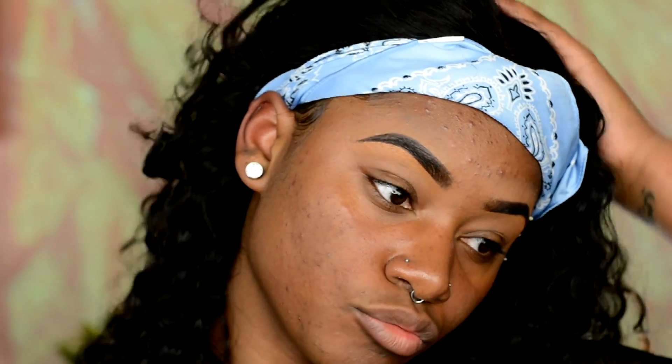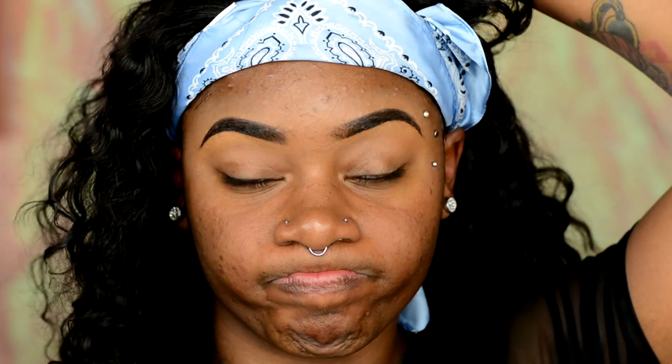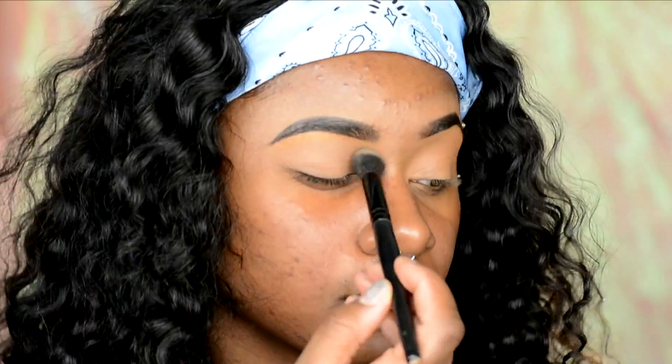My brows are already done off camera. I'm going to mute out my entire lid with my NARS Soft Matte Creamy Concealer in the color Amande. I like to do this because if I don't want to do any eyeshadow that's too intense or too crazy, it gives me a flat base to work with. Then I'm just going to set that with my favorite powder, the Fit Me Loose Powder.